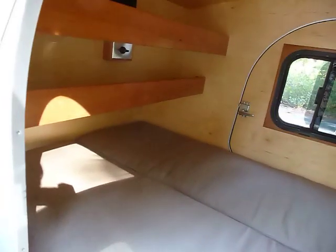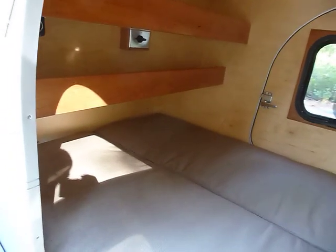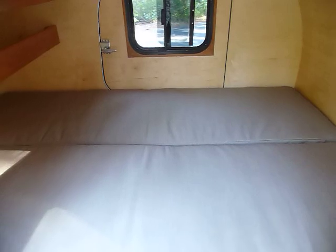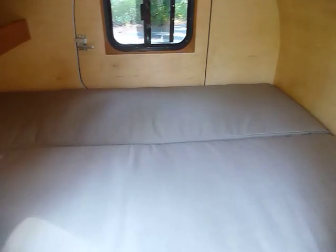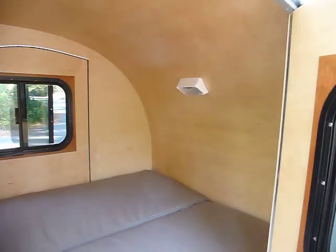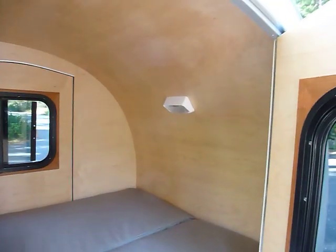We always get asked, do you sleep in that thing? Well, I designed this trailer for myself, and I'm six foot two and a half inches, so the bed is six foot three — and it's really comfortable. I use the highest quality foam cushions I can find. It's also got a reading lamp.